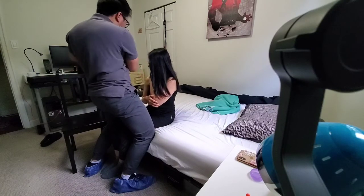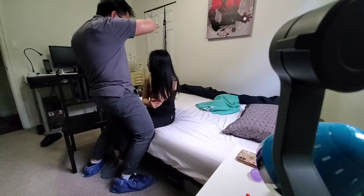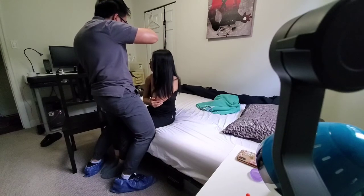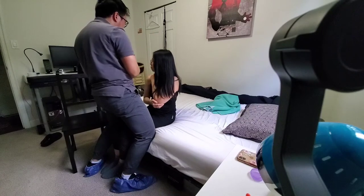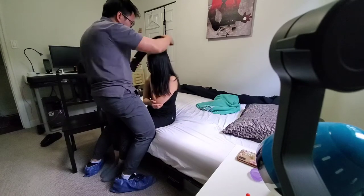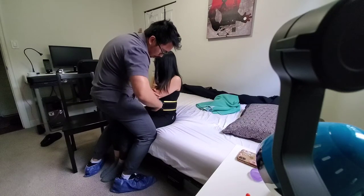I'm just going to put this around you. Have you seen this before? I don't know. Alright, so this is a transfer belt — it's for safety. That way it'll be a lot easier for both of us: for me to move you onto the wheelchair, and it'll be more comfortable for you, so that way I'm not holding on to your hospital gown.